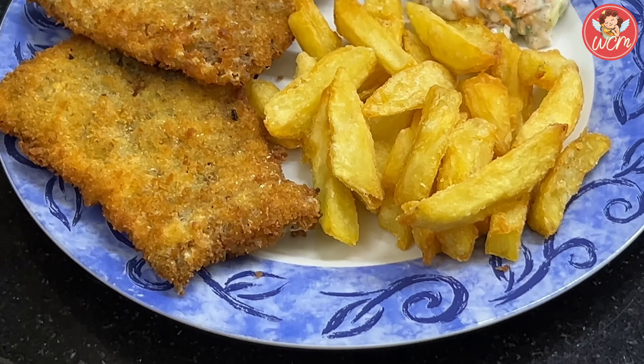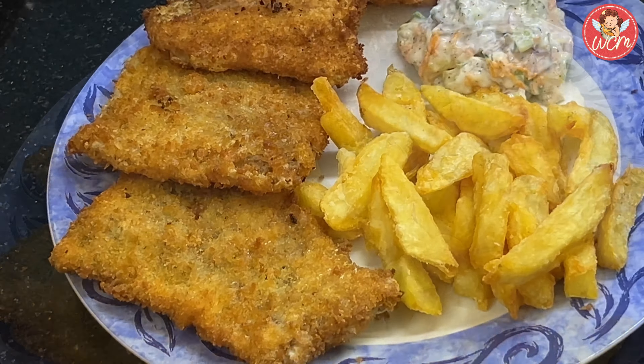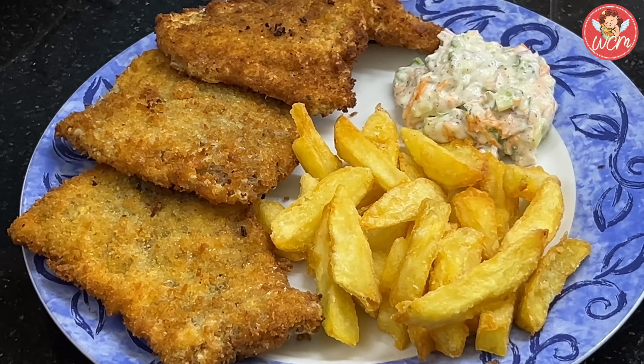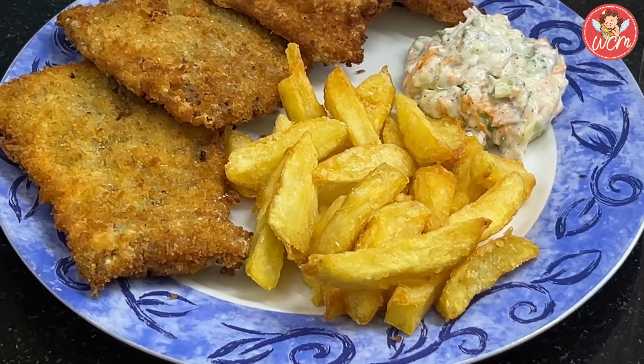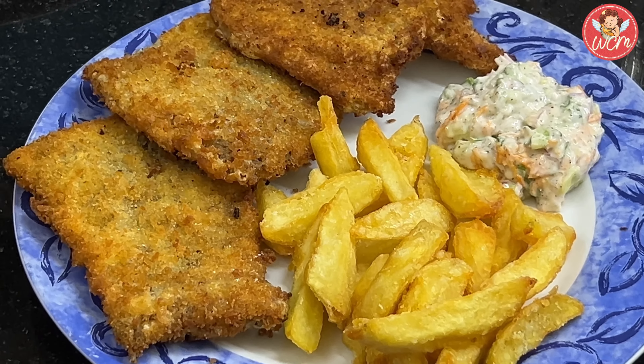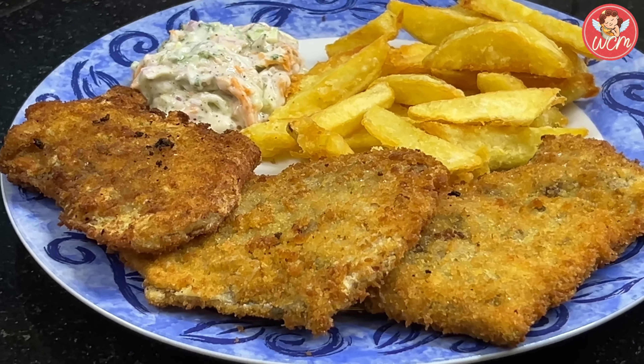Hi everyone, today we are going to make a lovely combination. We are going to make fish fillets with lovely crispy golden fried chips and tartar sauce. Everything is just perfect — just look at that. Isn't it tempting and delicious?